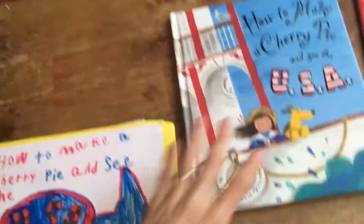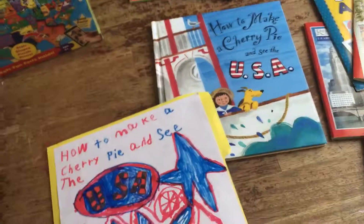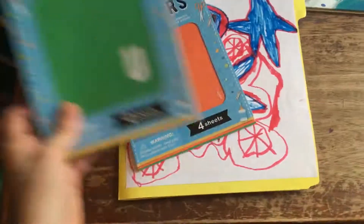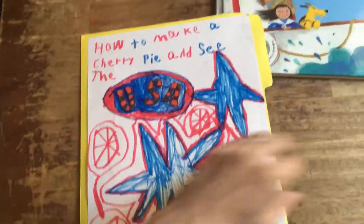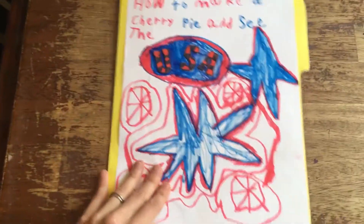First I went to homeschoolshare.com and printed off all the free resources for this lapbook. They have a cover, but I always let my kids make their own cover because it's more fun. I went to Dollar Tree and bought foam letter stickers, so you can see my son used those and actually colored them in — I thought that was really creative. I gave them free reign to do whatever they wanted as long as it said the book title, so he decided to make it red, white, and blue.